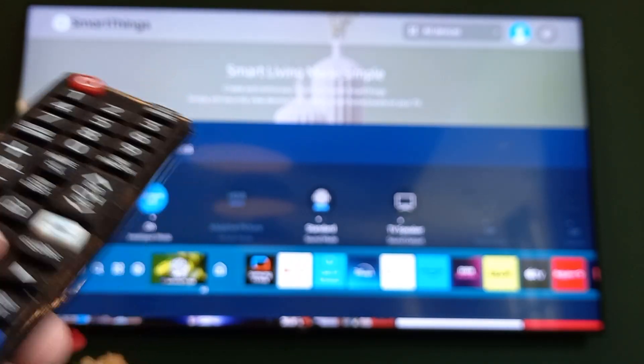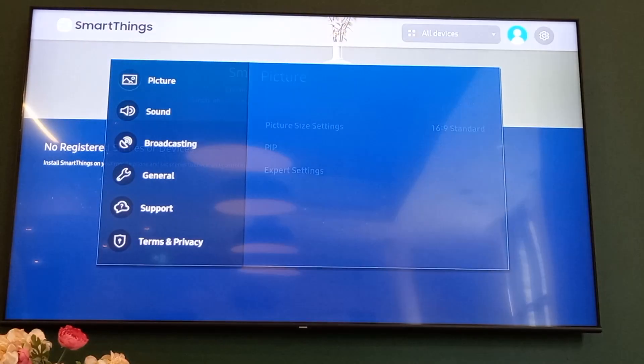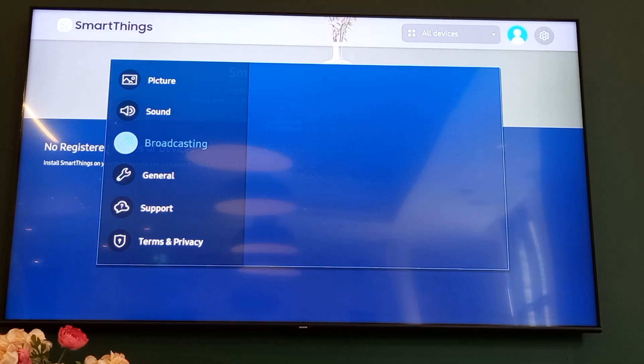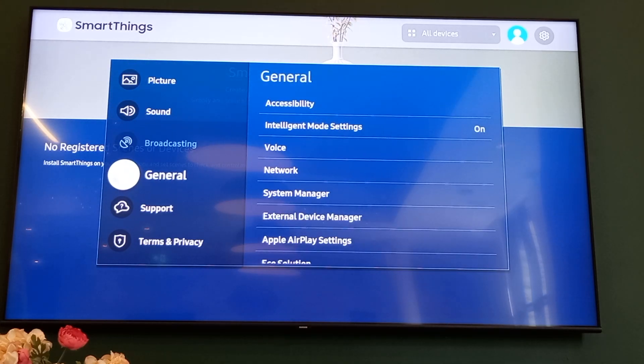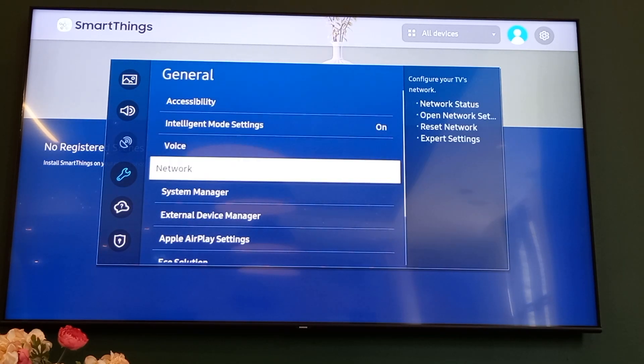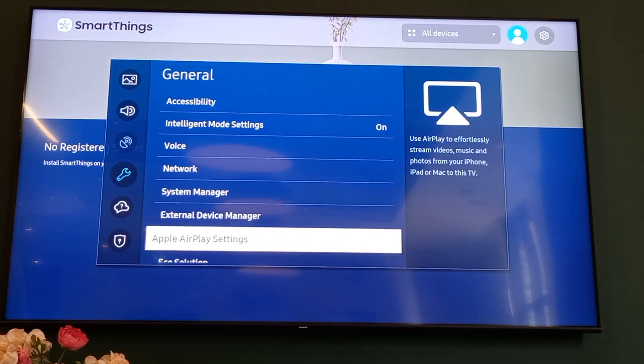Click the middle button to go into the section. That's going to bring up this pop-up here, where you want to scroll down until you see General. Then you want to go right on the little d-pad, and scroll all the way down until you see Apple AirPlay Settings. Click on Apple AirPlay Settings.